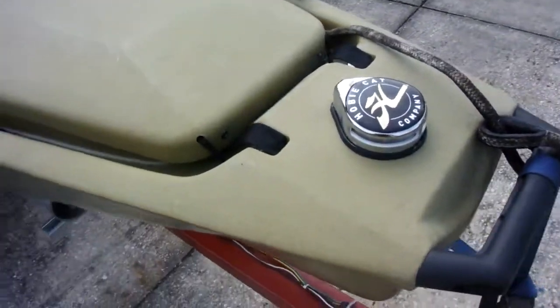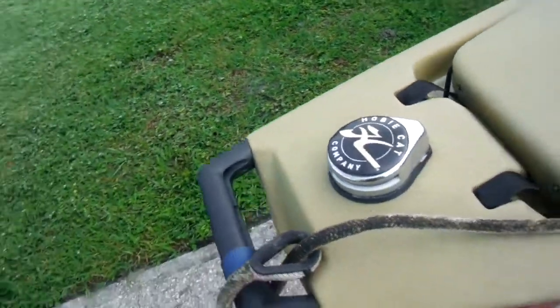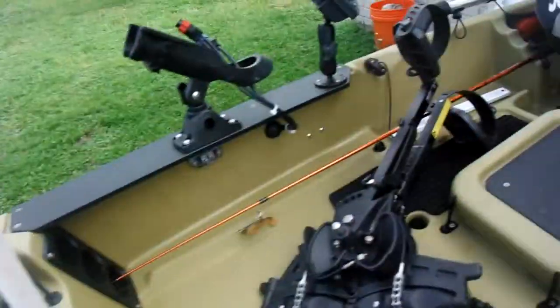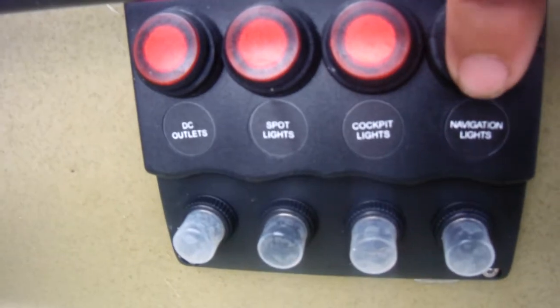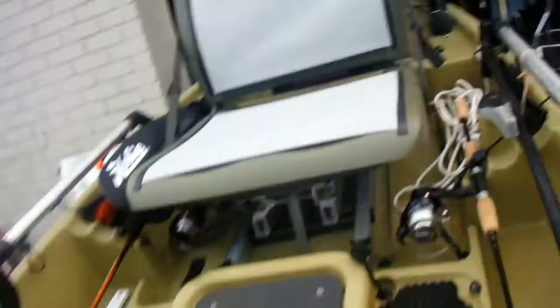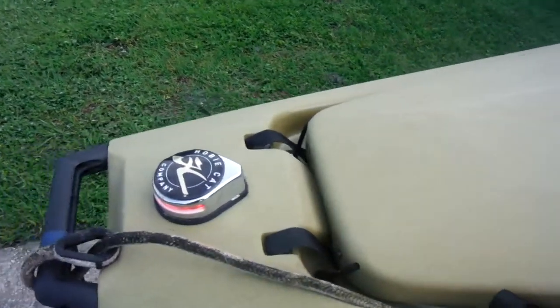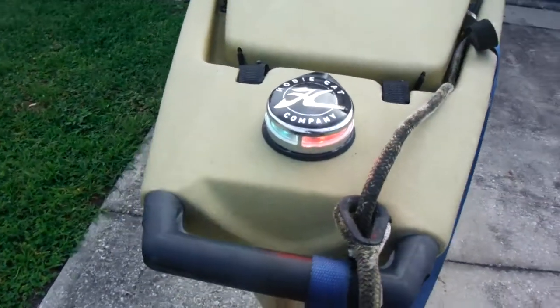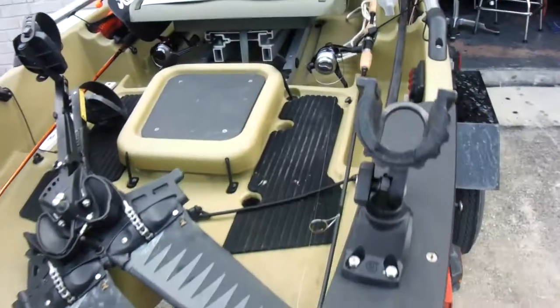I added a nav light which I really like. Everything switches off this panel right here, so I can just turn that light on.